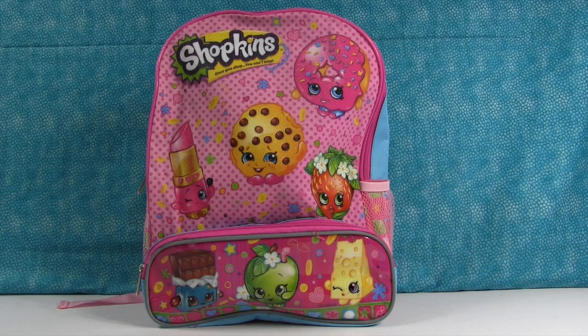Hey everybody, it's Shannon. And Paul. And today we have a Shopkins Surprise Backpack.